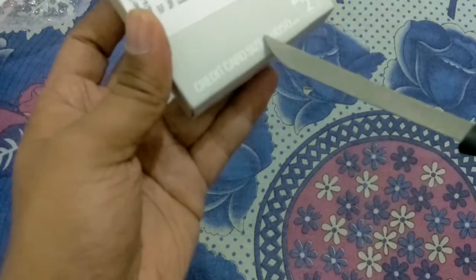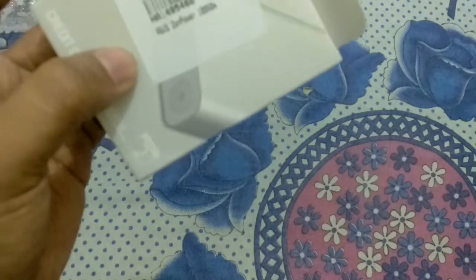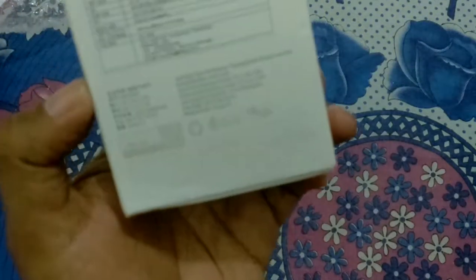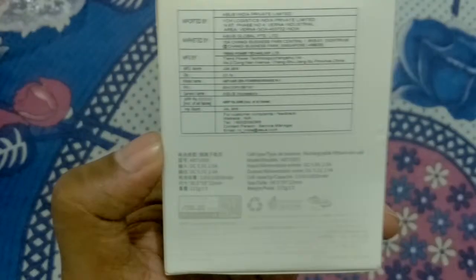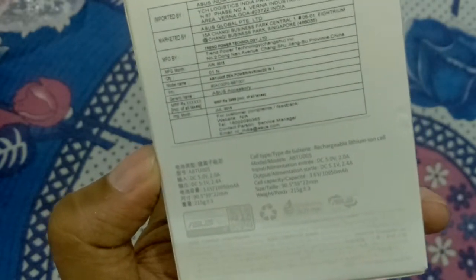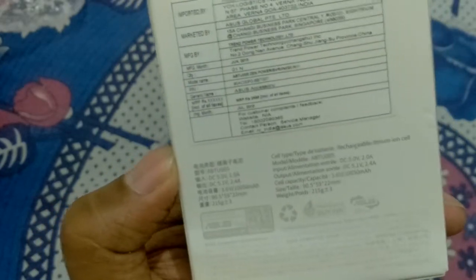On the box they have written 'credit card size.' It is manufactured in June 2015, and imported in the month of July 2015. It is imported by ASUS India Private Limited.